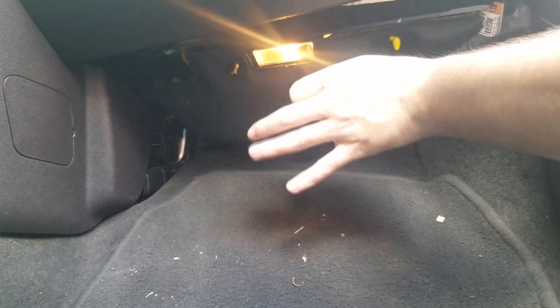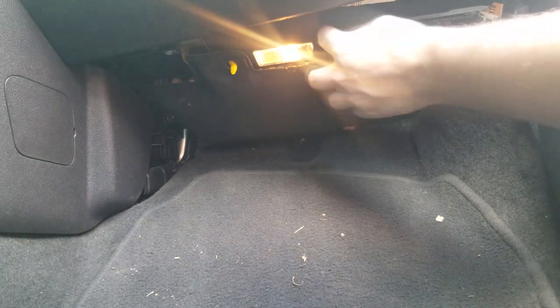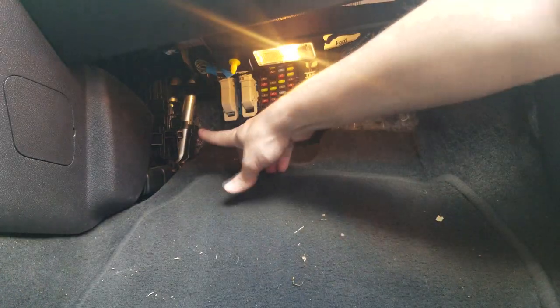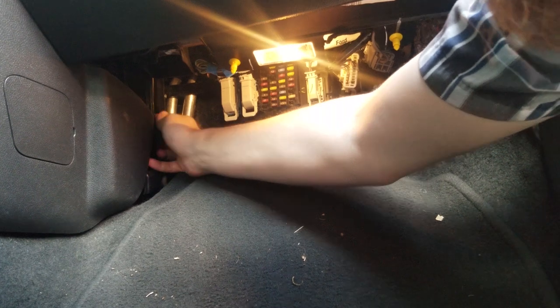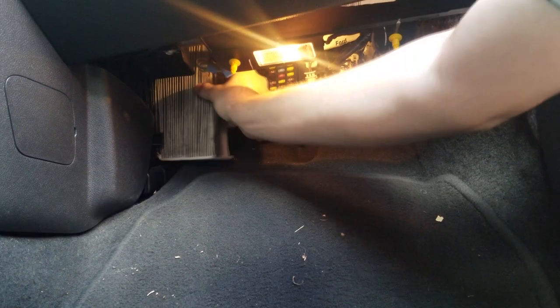This cabin filter is pretty easy to get to — nothing too crazy. On these Focuses, you just have to pop off two little clips: you pinch the sides of it and they come loose, and this whole panel just comes off. The cabin filter is back over here in this corner. There are just two little clips — you pinch the sides and the panel pops off. Super easy, super simple if you want to do it at your own home. This cabin filter is probably a little dirty because there's a lot of construction work here in Houston, so let's pull it out and get it replaced.